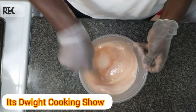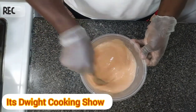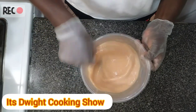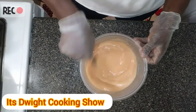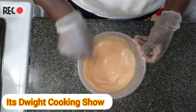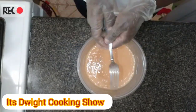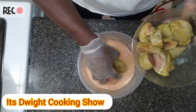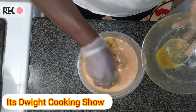What I'm gonna do now is whip the mixture together. Sorry, I'm using my fork. Now I'm gonna add the chicken to it and let it rest in the refrigerator for about 40 minutes.